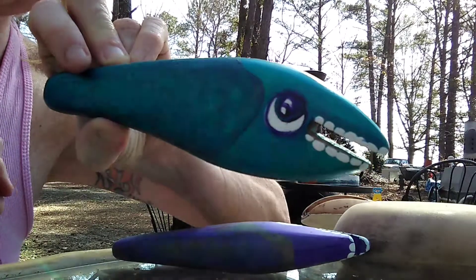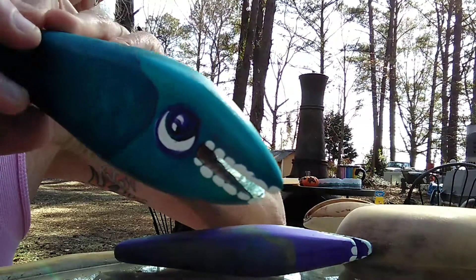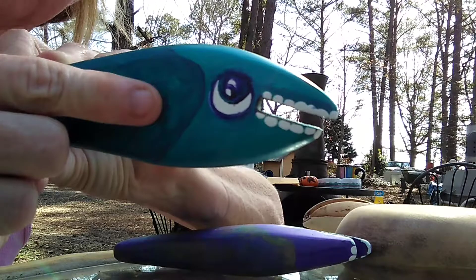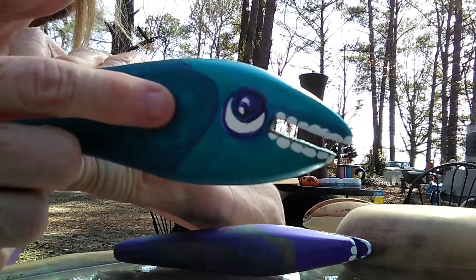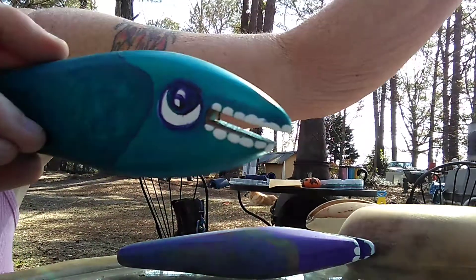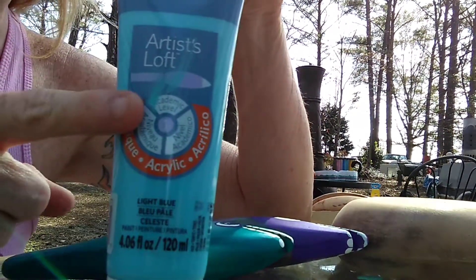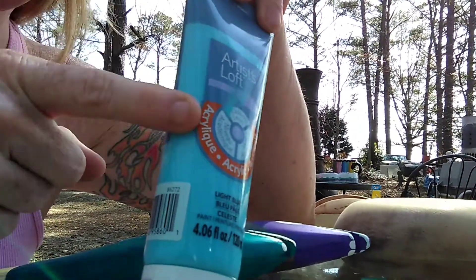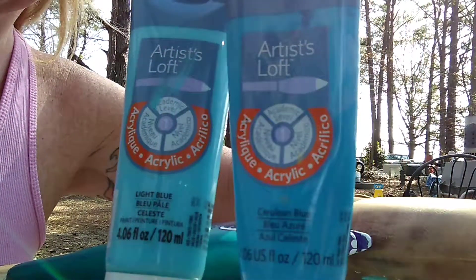Does he look better like this, or does he look better like that? I kind of like it like that, to tell you the truth. Love these new colors that I've mixed up. I found at Hobby Lobby — or was it Michaels? — some great acrylic paint. Beautiful colors already, and then when you turn around and make them your own by adding all the other colors with it, you make it your own.